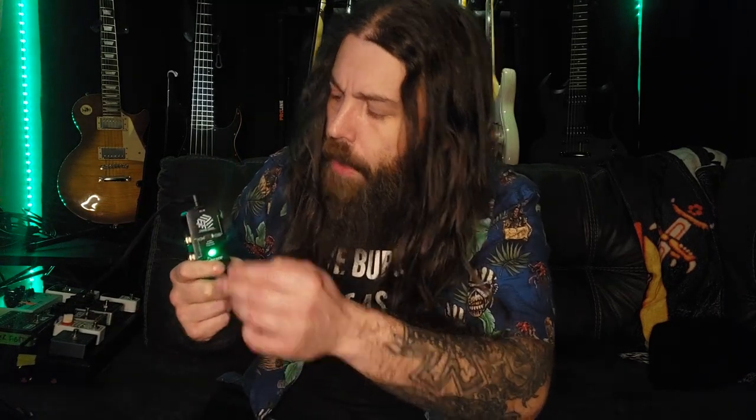All right, what's the verdict? This thing is hot garbage. It's a tone-sucking disaster of a pedal. If you have 20 bucks you want to get rid of, throwing it in the garbage would be better than buying this. Don't get it.